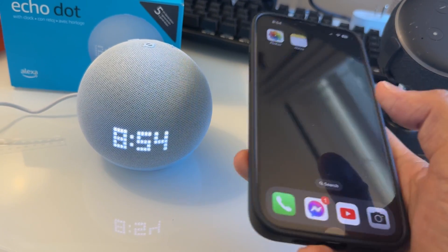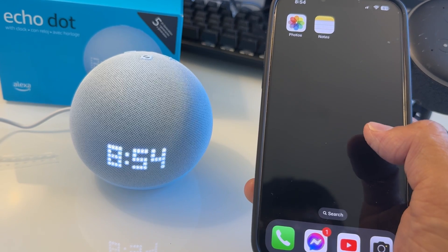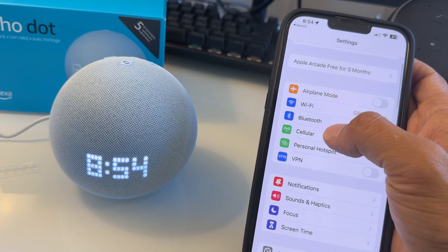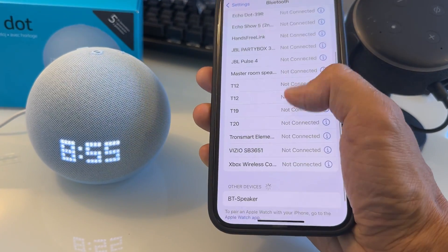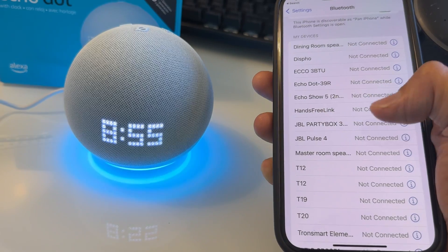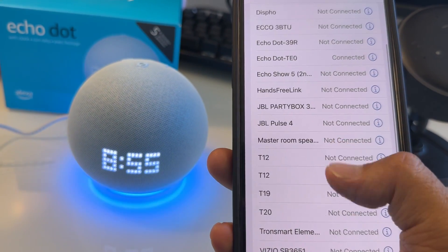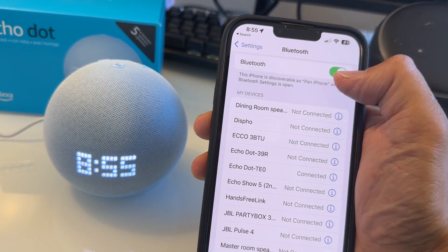Let me show you how to connect your phone to the Alexa Echo Dot speaker. If you want to play music from your phone, swipe down and go to Settings. Enable Bluetooth, then go back to Bluetooth and it's going to find the Echo Dot. Say 'Alexa, pair Bluetooth' — it will search. Once it finds the device, tap on the Echo Dot to connect. Make sure Bluetooth is enabled on your phone.